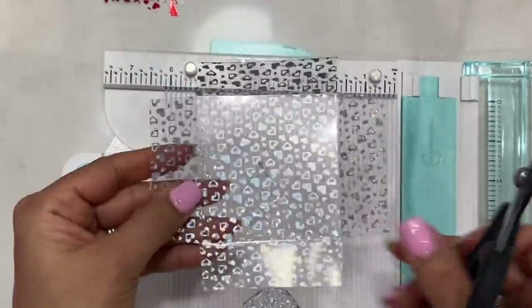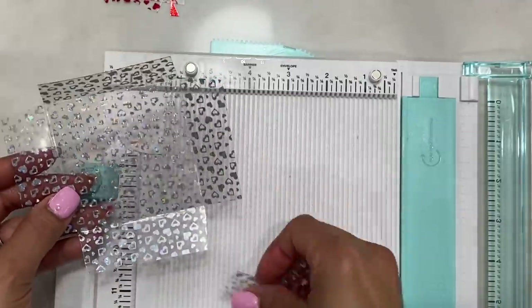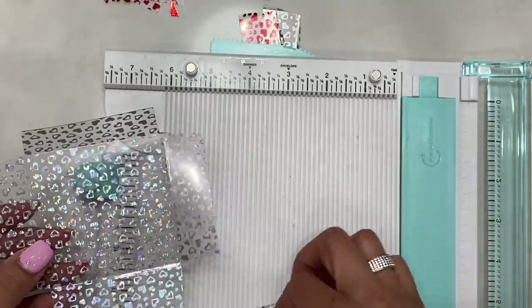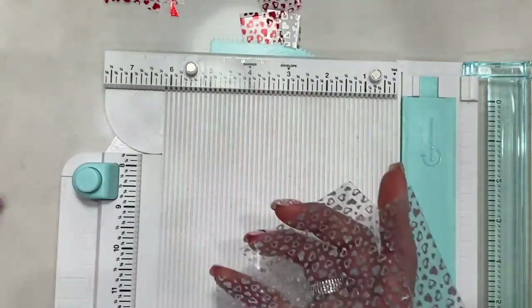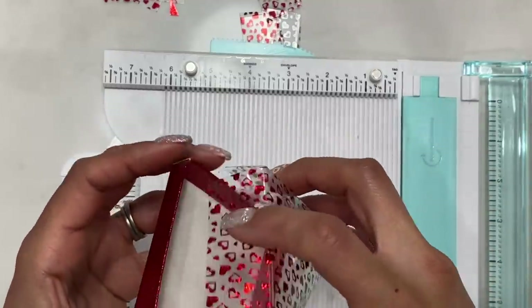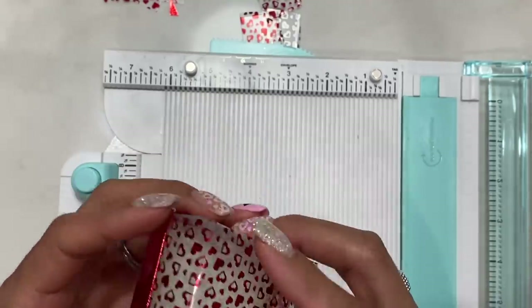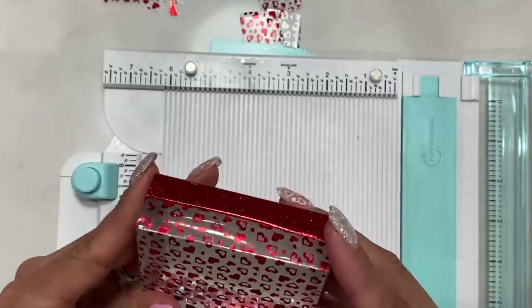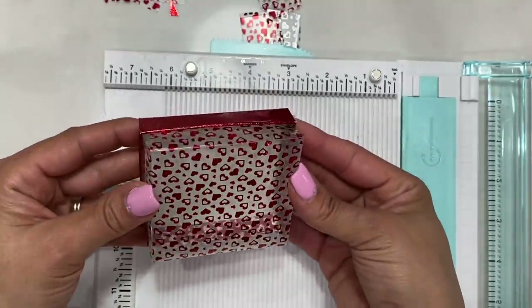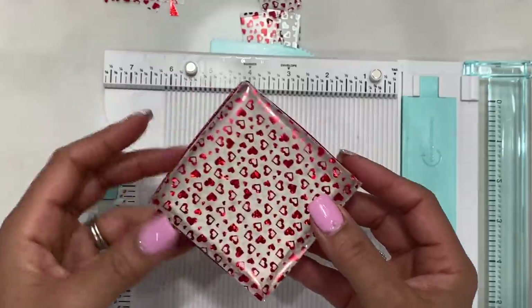You'll have something that looks like a cross. Set those cut pieces aside — you don't need them. Stick your candies into the base, then slide the lid in just like so. There you have an adorable lid for your box. That's box number two!